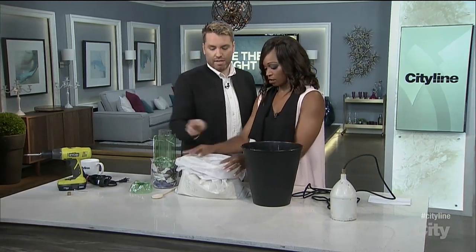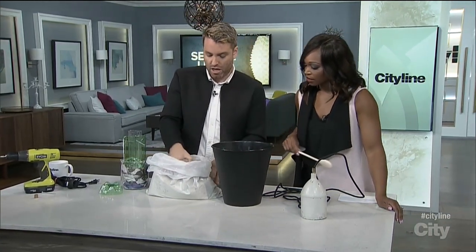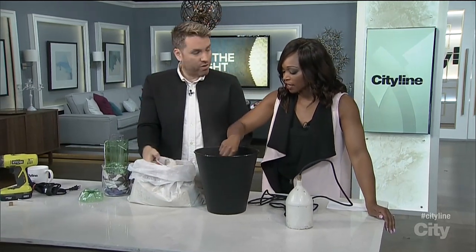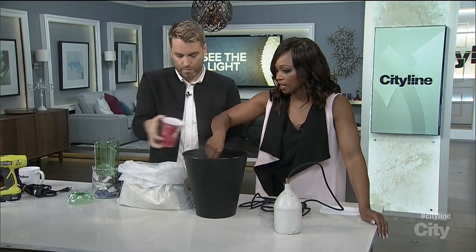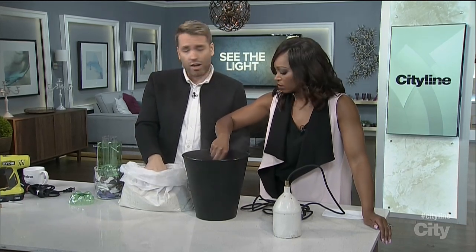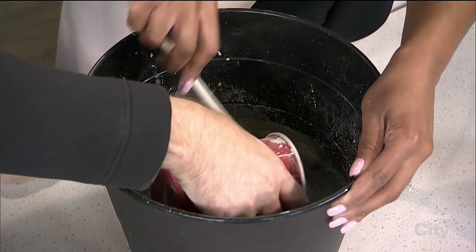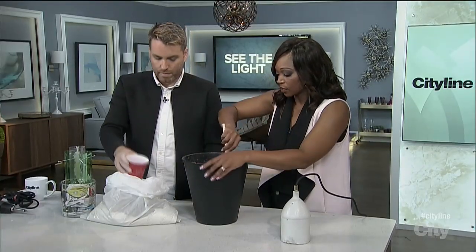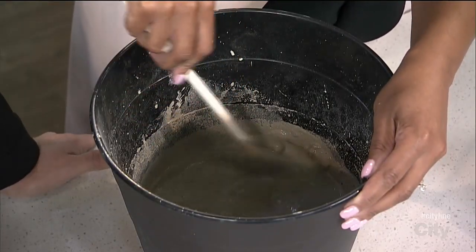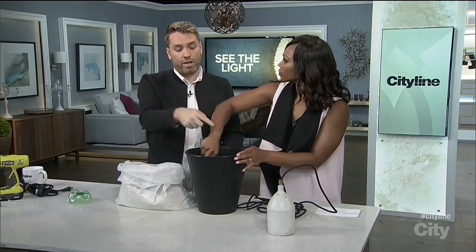Now you have your concrete, so we're going to mix. You add the water in first — it's four parts concrete to one part water. If you were doing this at home, you'd want to wear a mask, goggles, and gloves; make sure none of this dust is getting into you. As it gets thicker it turns into a bit of a workout, but you want it to be really smooth. Use a quick-crete with no aggregate in it so you won't get stones and you'll get a smooth finish — no lumps.